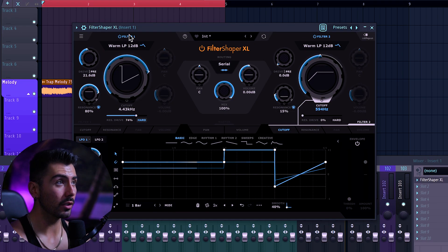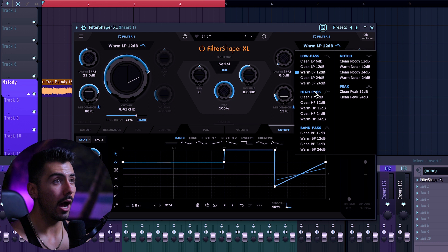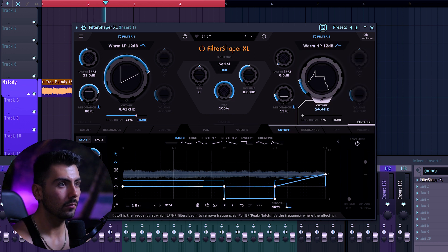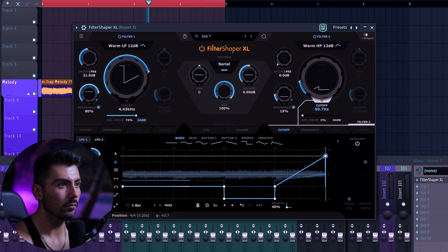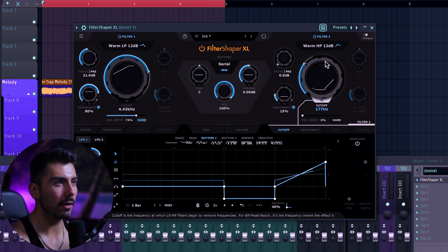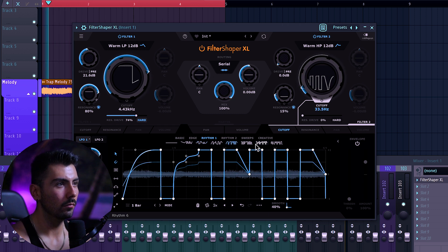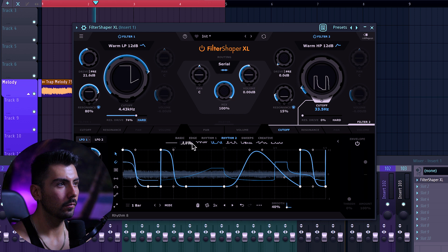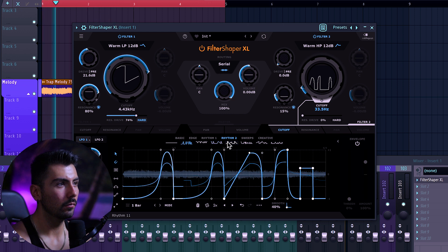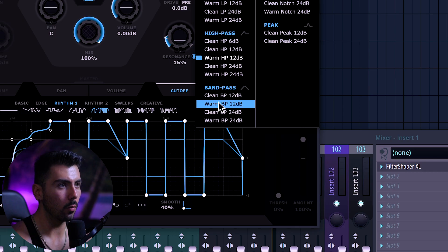Now we can talk about something completely new. Both filters over here have an option to change the kind of curve that we have. We don't need to have just a low pass filter — we can have a high pass filter, a bandpass, notch, and a peak. So just for the sake of polar opposites, let's go on over to a warm high pass filter instead. Changing up that filter, we might want to go to some different rhythms. Let's try changing the rates on over to half a bar, and maybe a different filter — let's try a warm bandpass instead.